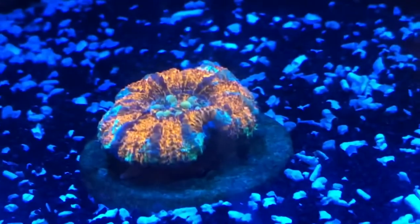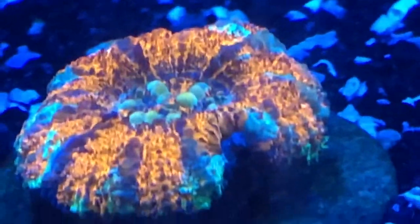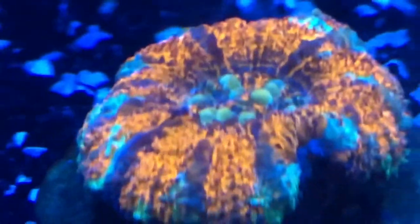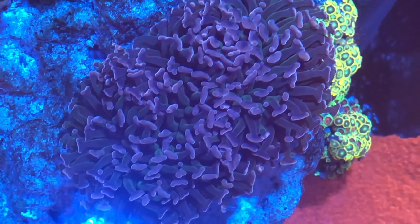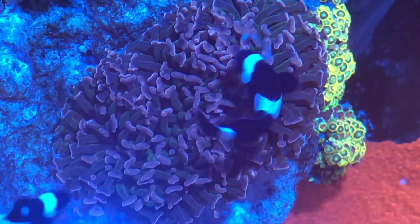We're going to skip that whole process and get right to what I just acclimated. I'm going to show you pictures. This is what I just acclimated: a button sculli, and I also acclimated a wall hammer — both doing well, both very healthy. I do this every time; it doesn't matter what I'm acclimating — coral, fish, inverts, clam — it doesn't matter. 30 minutes for temperature, dump 50 percent, add 50 percent back in, 15 minutes, repeat once more, then they go in the tank.